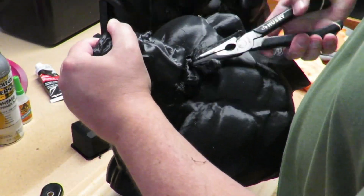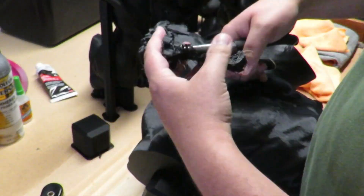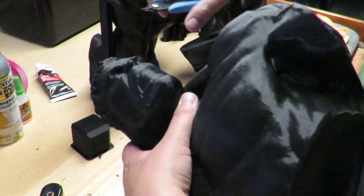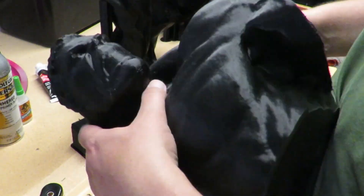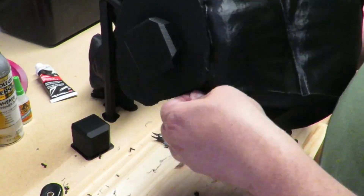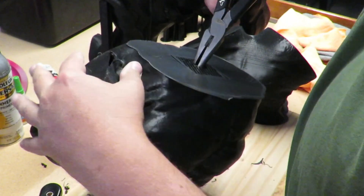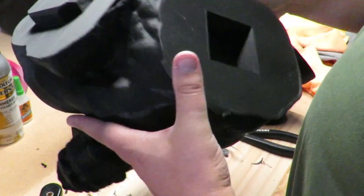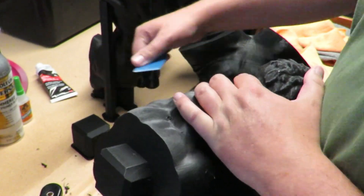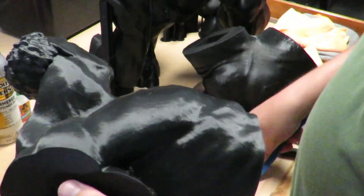I adjusted print settings, added supports, and even paused and resumed prints. One of the major problems I ran into was a failed print. This was completely my fault and not a problem with the model. To save filament, I adjusted my settings to 0% infill. This was not an issue with 6 of the 7 parts. However, the centerpiece that all the other pieces connect to has concave or inset areas. By having no infill, I essentially removed the supports that were needed for the overhang on the inside of the part.